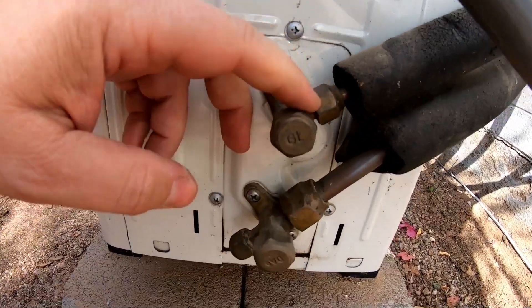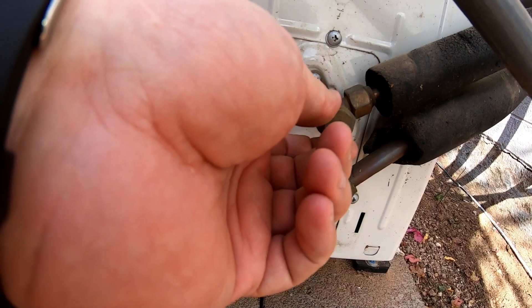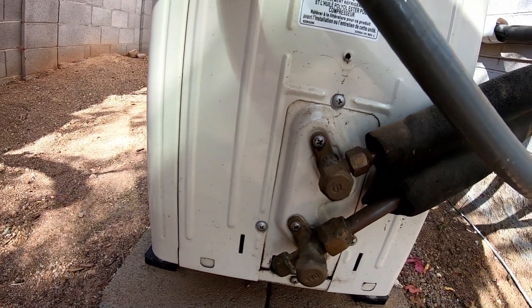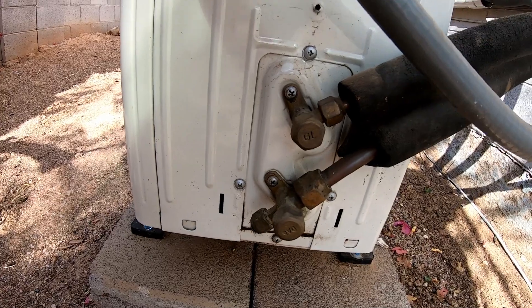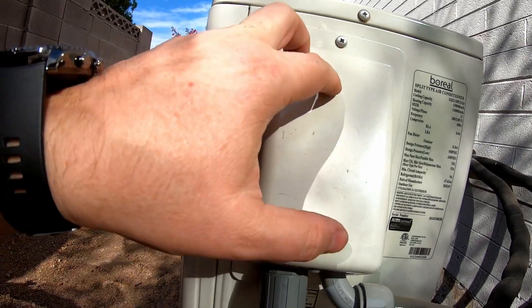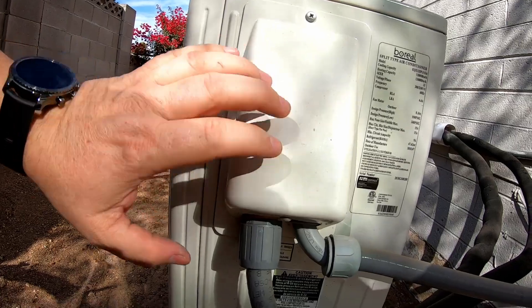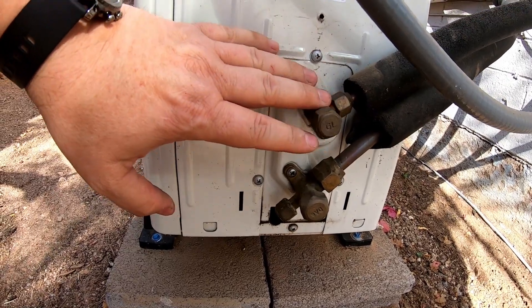Then you unscrew the service port caps and slowly open the valve with an Allen key, which releases the refrigerant into the system, and you're ready to start the system up. The controller wires go in here — they have specific colors, and as long as you match the colors here to the colors inside it should work; your instructions will tell you how. That vacuuming step is probably the most technical part of this whole install.